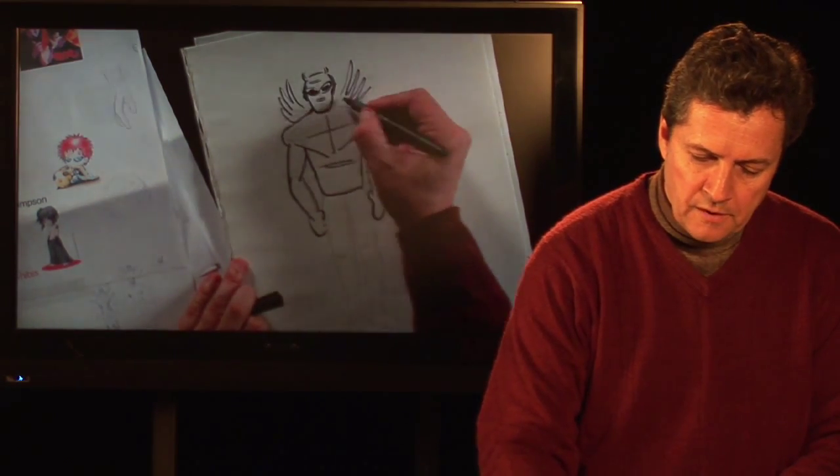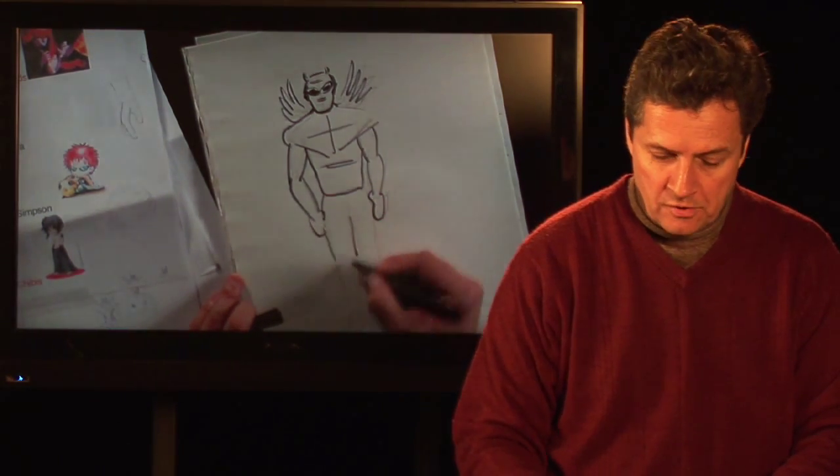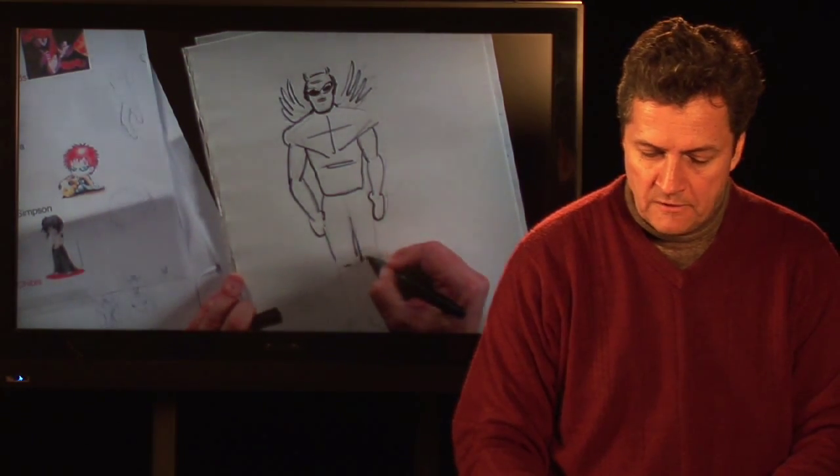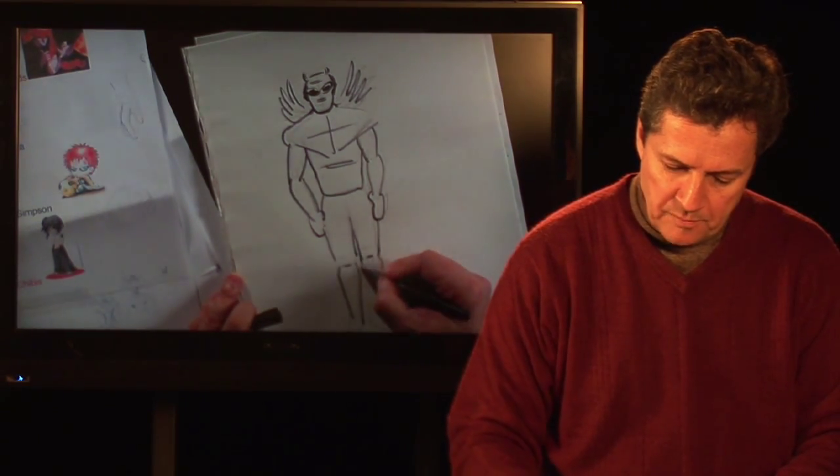A little extra hair for some weight, and then always a lot of muscles coming down — you can fill those in as you come down. I'm down to the end of the body here.